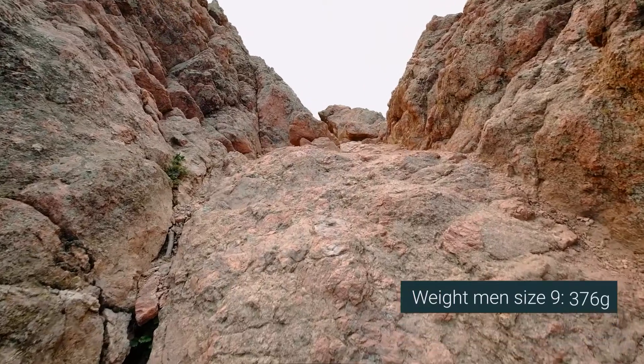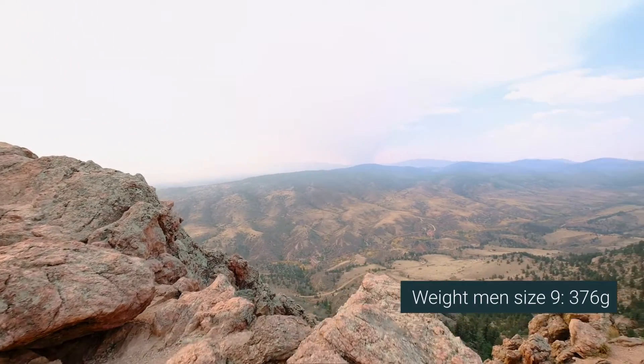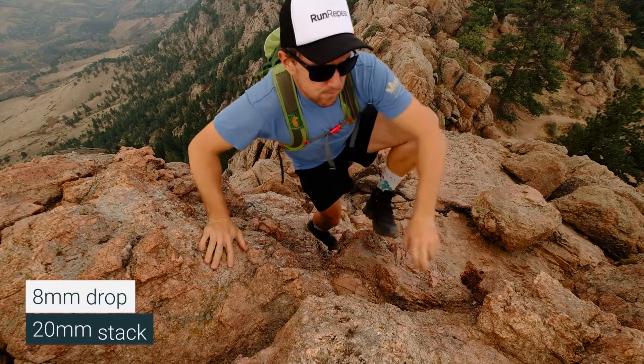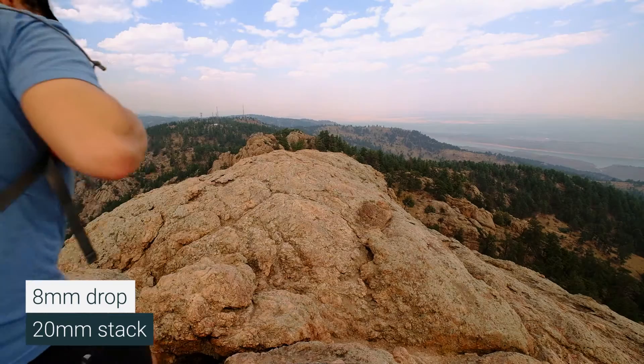Inov8 claims this is a 400-gram shoe. I weighed a men's size nine — it came in at 376 grams. Insanely light. A big heavy-duty Danner is around 760 grams, a big Lacrosse around 750, and even a super lightweight mesh upper women's size seven Columbia comes in at 388. It's unbelievable what they achieved with the weight. Eight-millimeter drop, 20-millimeter stack in the heel — again, more like a running shoe.